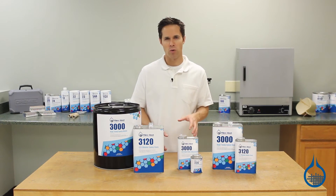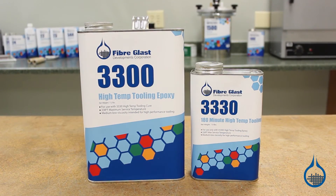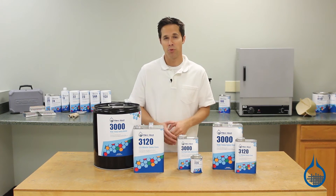If you need to make high temp molds, check out our System 3300, which can be used for molds that withstand up to 338 degrees Fahrenheit. That's high enough for curing pre-pregs.